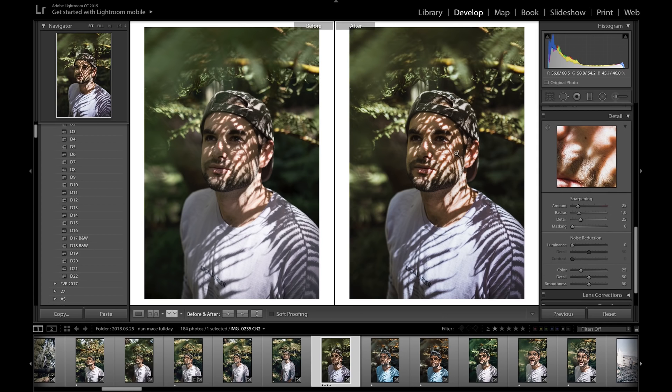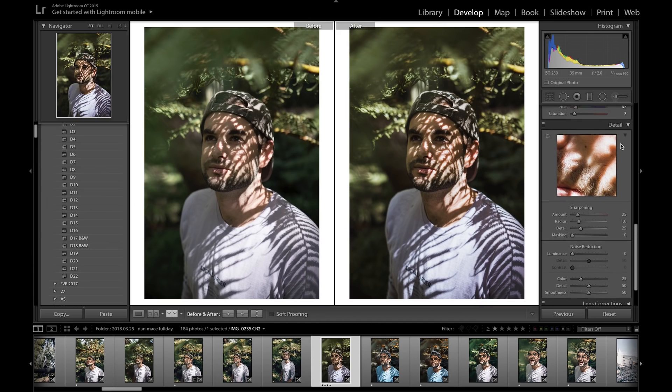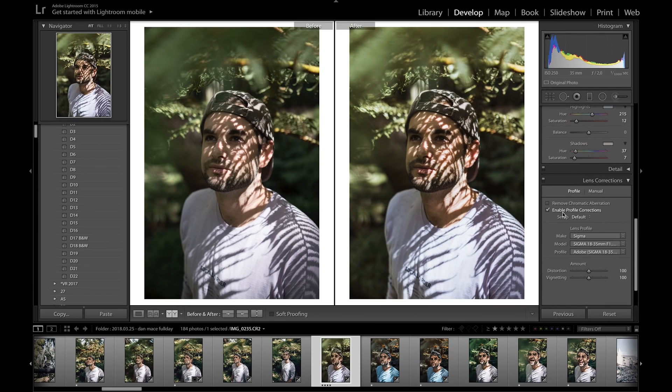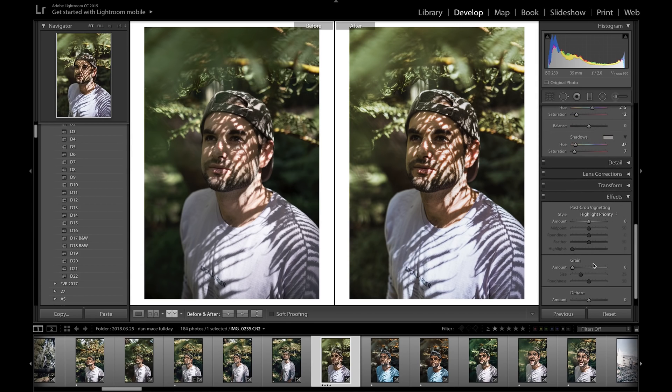Moving on to the detail panel — we really don't have to sharpen this picture much since I used manual focus and it's already sharp, so I won't touch the sharpening or noise reduction. For lens corrections, I'll enable lens profile corrections to remove the vignette from the lens — I was using a Canon 70D with the Sigma 18-35 1.8, so I'll leave that checked on.